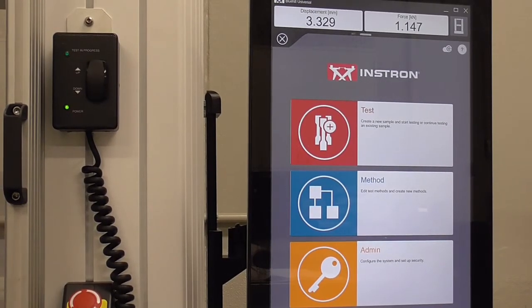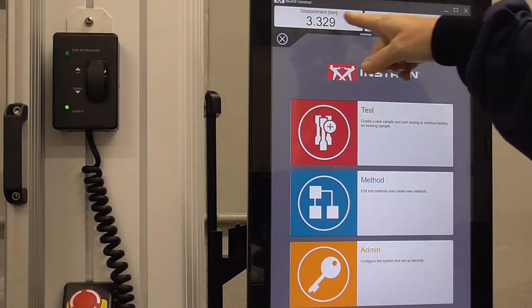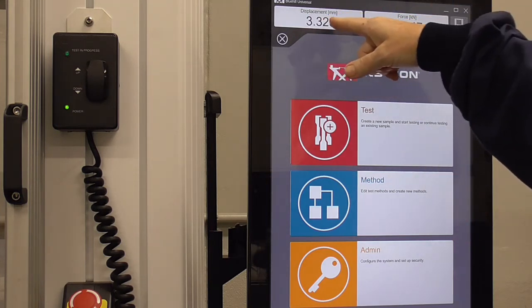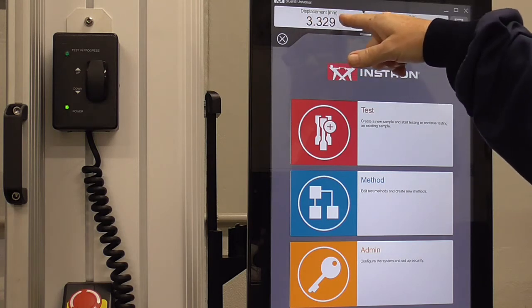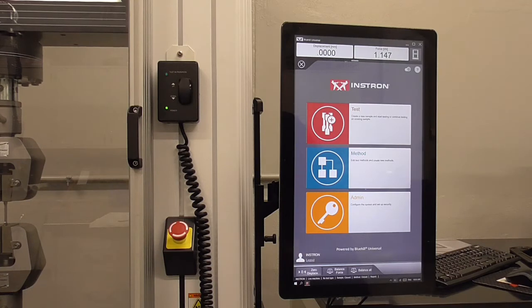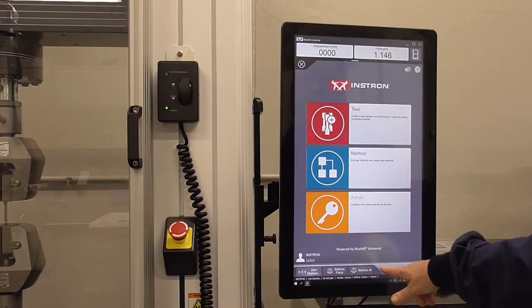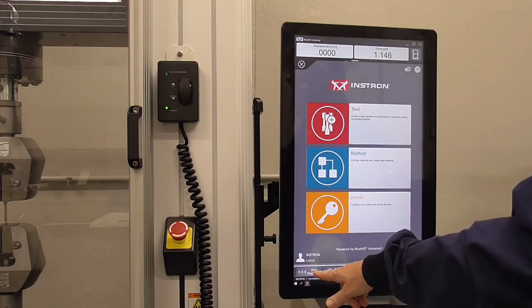Now that the dog bone is in, you'll notice a little force on the load cell — about one kilonewton — and that's fine. That force comes from putting it in the grips. Since I had to jog a little to get it in place, we do want to zero the displacement, which you can do in the lower toolbar.